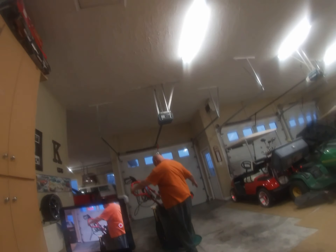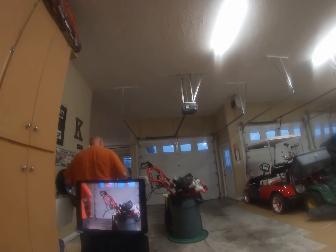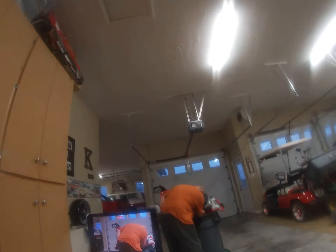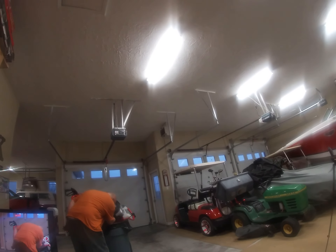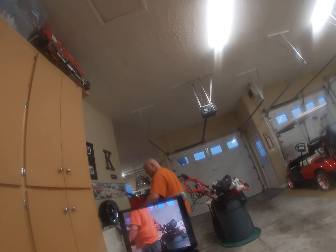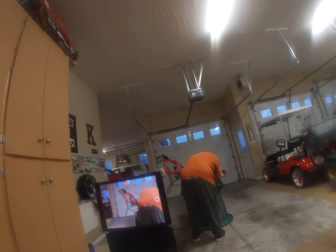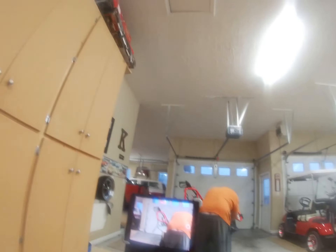That's about it. Little bit of a mess. It's hard not to make a little bit of a mess. I wish it had a drain plug — I don't know if it would be a little bit easier, but it doesn't have a drain plug.